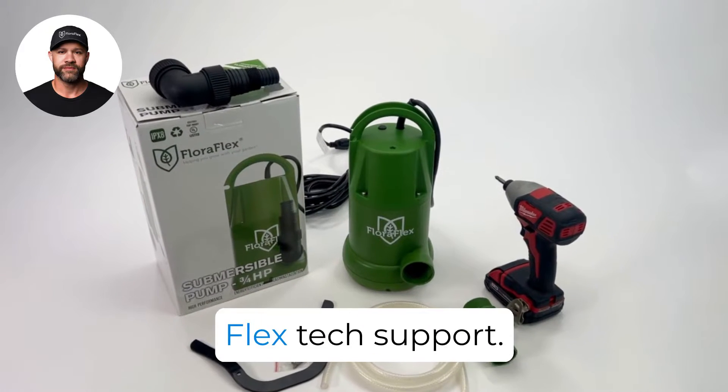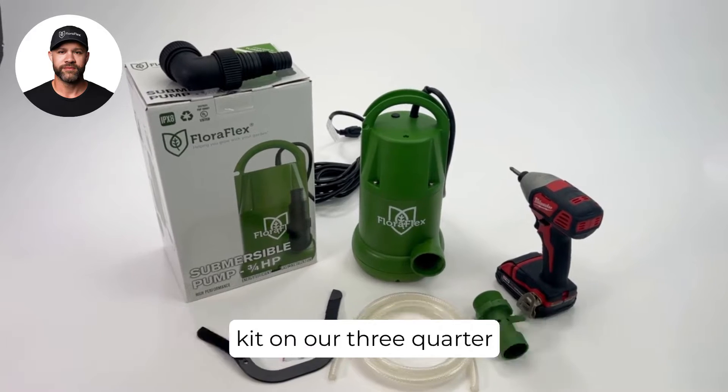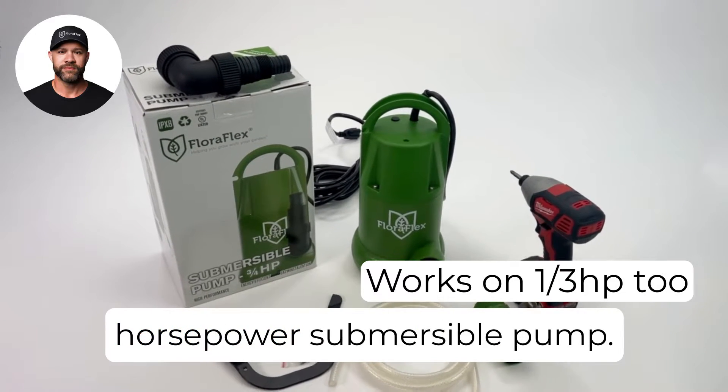Hello everyone, it's Sean with FloraFlex Tech Support. Today we're going to walk through assembling the Venturi kit on our three-quarter horsepower submersible pump.